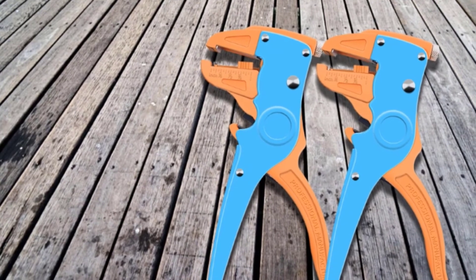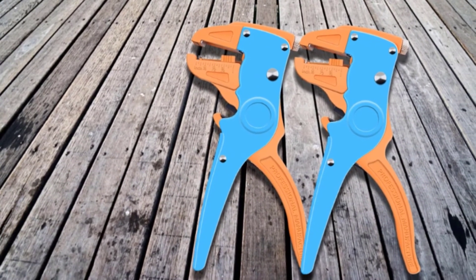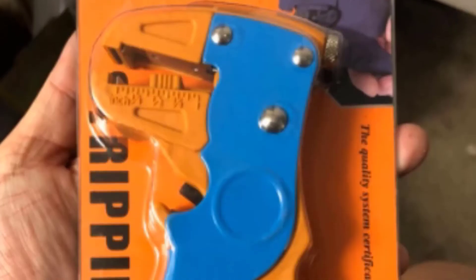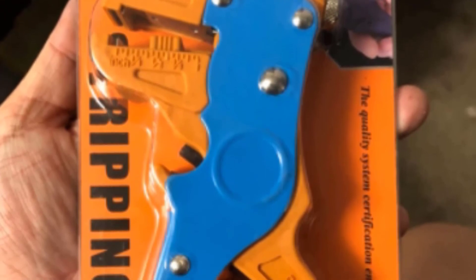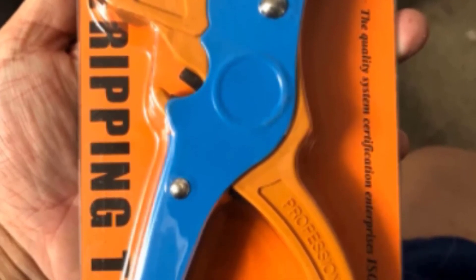I can prepare a lot of cables super efficiently with this tool because of its automatic design — it adjusts its cutting blade no matter what wire gauge I strip. I also like that it has a built-in wire cutter that can accommodate up to 12 AWG wires, negating the need to carry multiple tools on my tool belt.